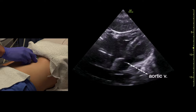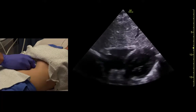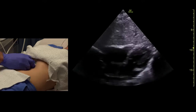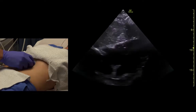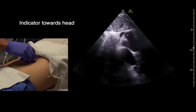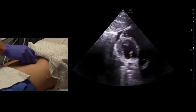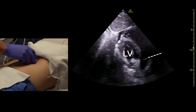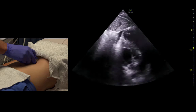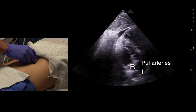Sometimes if you flatten the probe, you can see the aortic valve from this view. We can really see the tricuspid well. And in some patients, if they have a good sub-xiphoid view, we can get short-axis views. With a big breath, we can get this view out here where we see the pulmonic valve really well, and we can even see right and left pulmonary artery branches right down here.